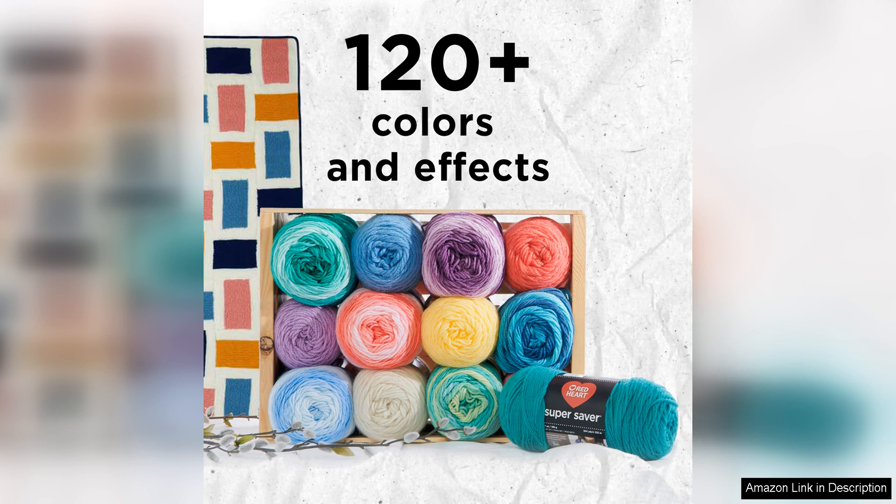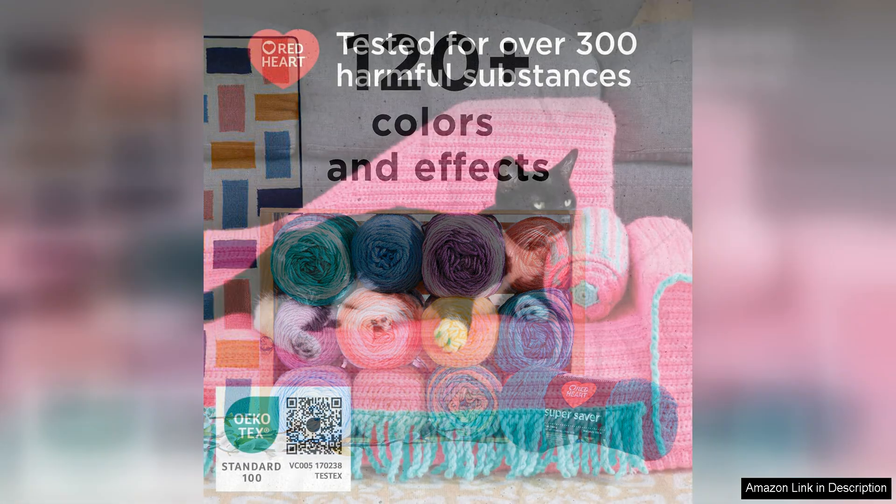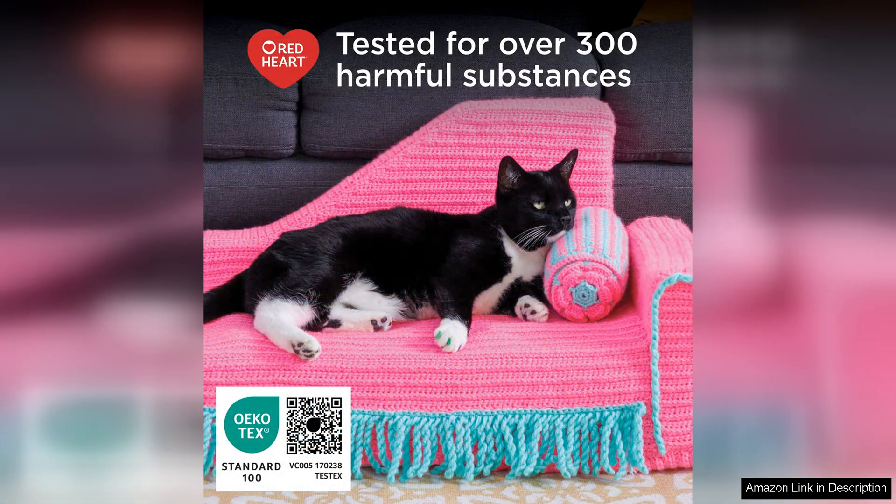The color of this yarn is a bright, true white that adds a crisp, clean look to any project. The yarn is also easy to mix and match with other colors in the Red Heart Super Saver line, making it versatile and perfect for colorwork projects.